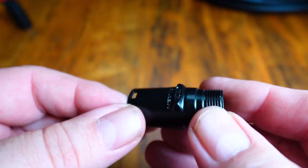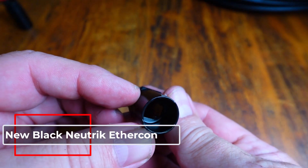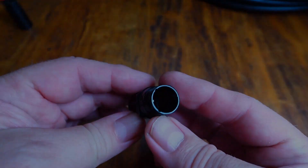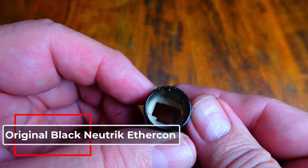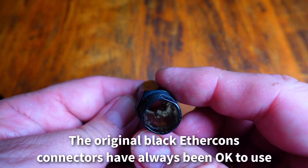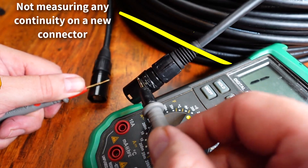To help recognize these connectors: the newer black connectors are coated inside and out, more or less double-insulating them from contact. The older ones were only coated on the outside. The older ones will have shell-to-shell continuity when used on shielded ethernet cable. The newer ones simply will not have continuity.